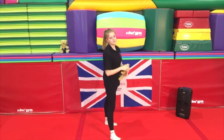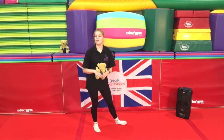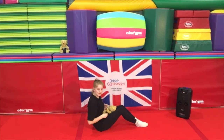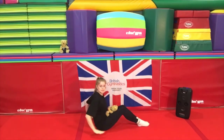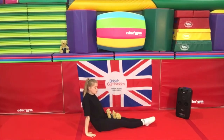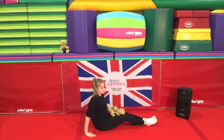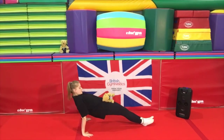So now we're going to move on to something called a back support — or you might have heard it called a rear support. For this one, you're going to take a lovely sit down with your teddy bear on your belly, just placing him right here. Fingers are going to be pointing towards toes, nice and flat. If you can, with straight legs, try and push up into this beautiful straight shape.